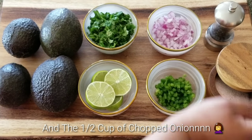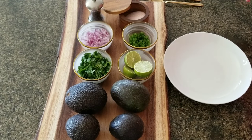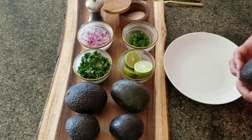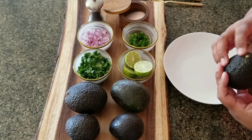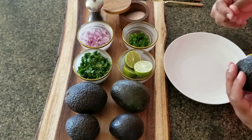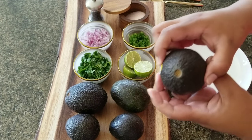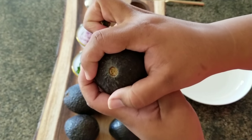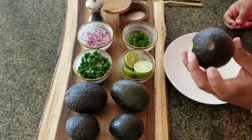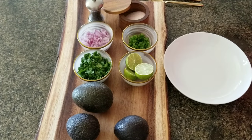First things first, I want to show you how to pick a good avocado. This is a pretty normal avocado — the color sometimes does not matter. What you want to do is go off of this: when you remove that little pit or stem, you want it to look yellowish. You don't want it to look green and you also don't want it to look black.